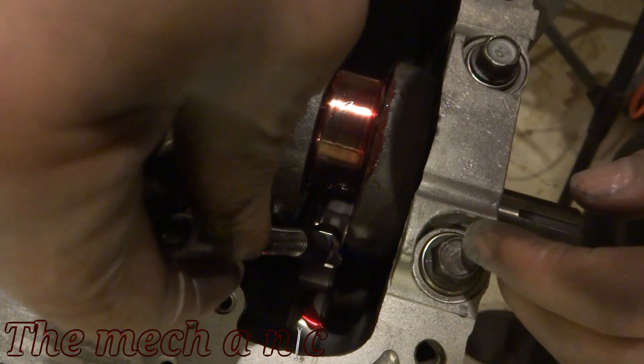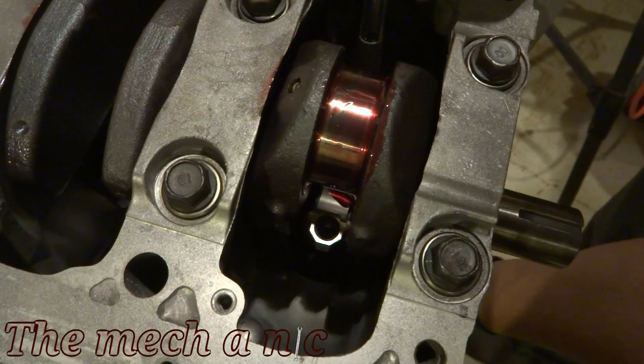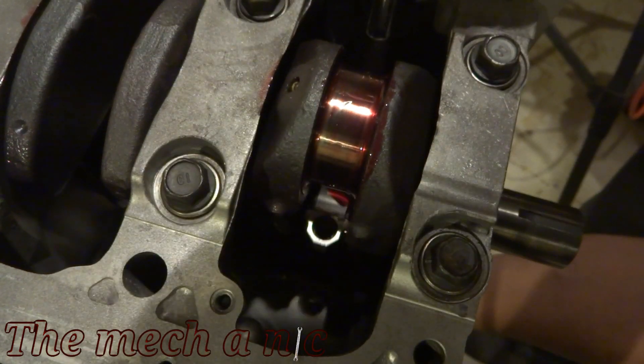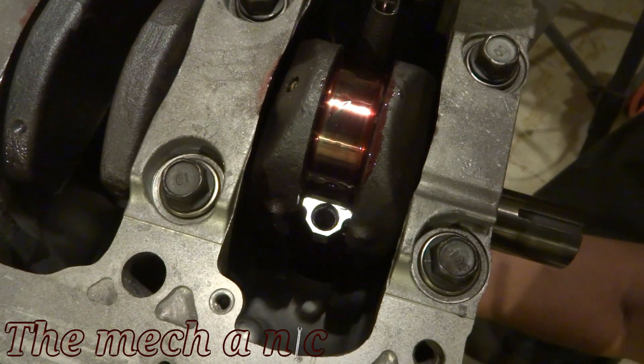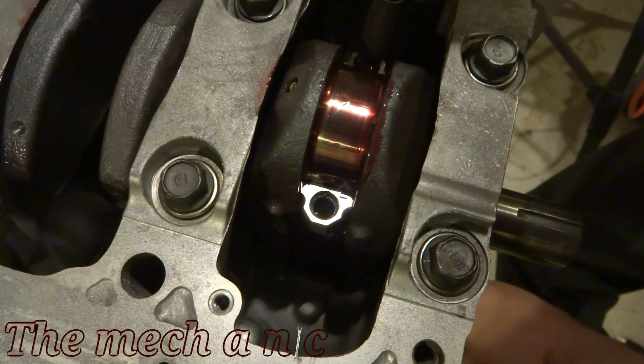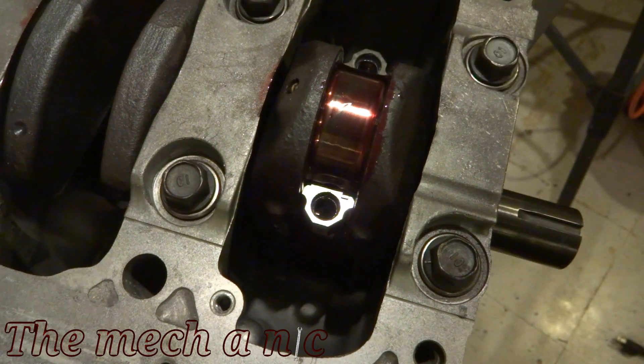Once again I'm going to use the pen to get the connecting rod into place — just like before when we were getting our measurement, it's just to guide the connecting rod up so it doesn't hit the crank and scratch anything. Once we get that in place, we're putting the cap back on. Keep in mind the cap can only go on one way because the two tangs on the bearings have to match up.